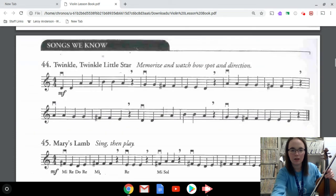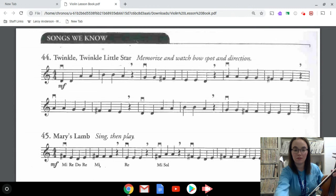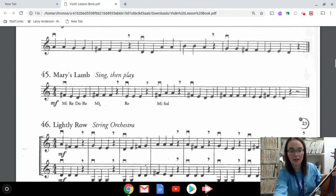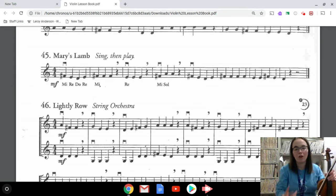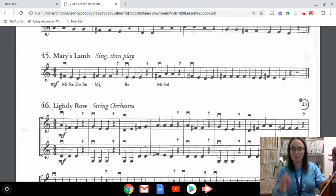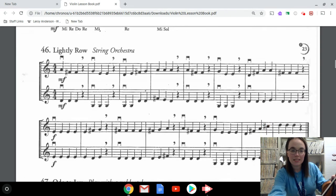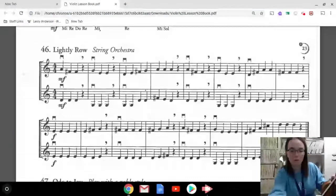If you go to page 12, you're going to see we've played a lot of these already. Twinkle Twinkle Little Star — number 44 — we played in our first concert; it doesn't hurt to review that, especially if you had trouble with it earlier this year. Number 45 is Mary's Lamb — many of you have already looked ahead to play that. That's 'Mary Had a Little Lamb' — you probably know what that song is supposed to sound like.